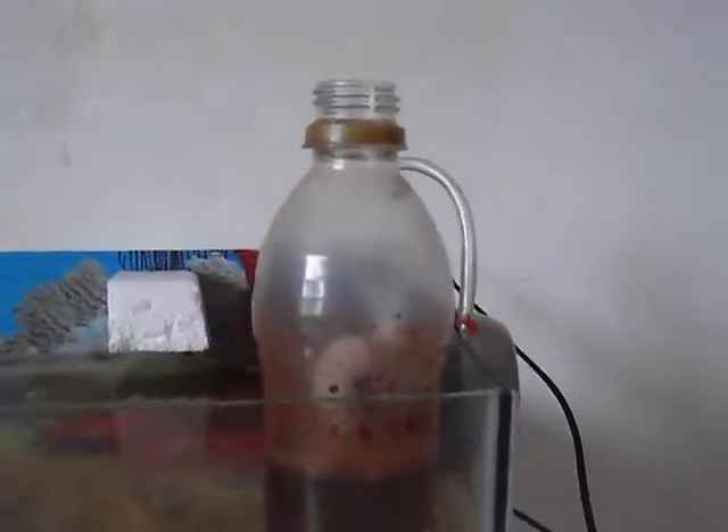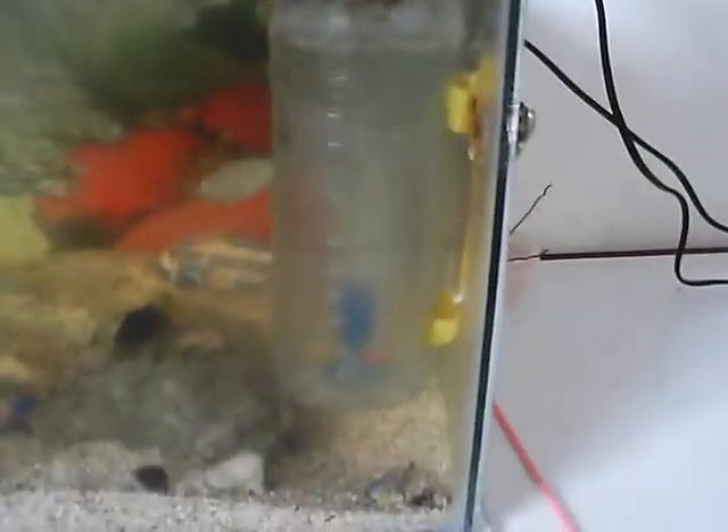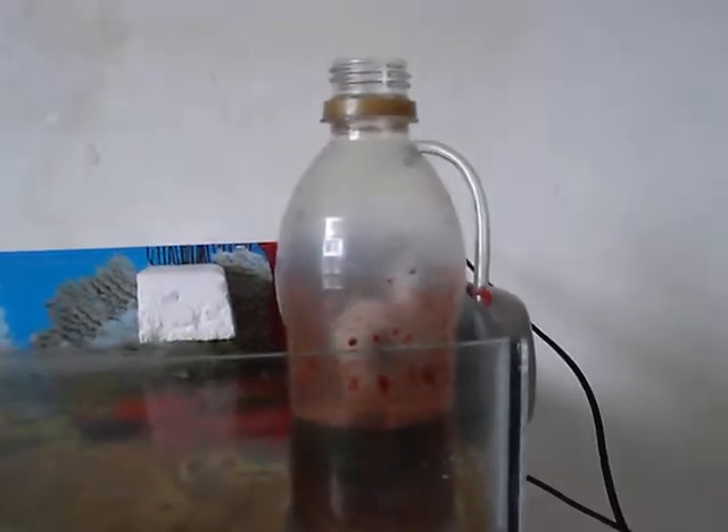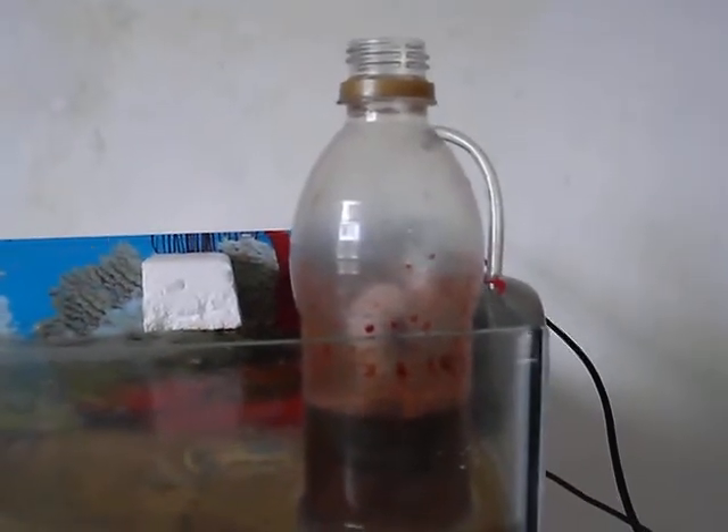This homemade protein skimmer is very efficient according to me, and you can make one yourself very easily. Thank you for watching.